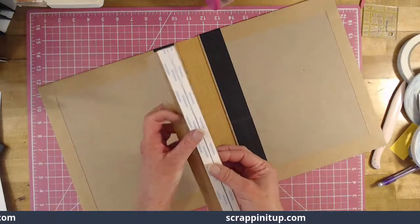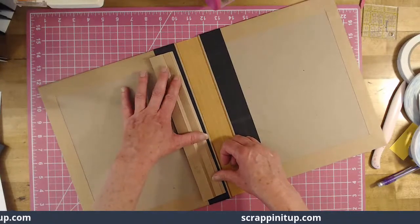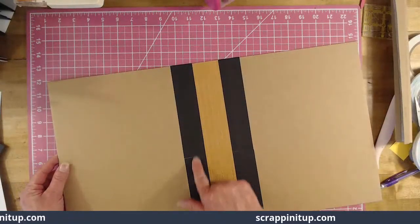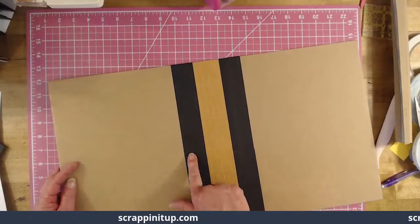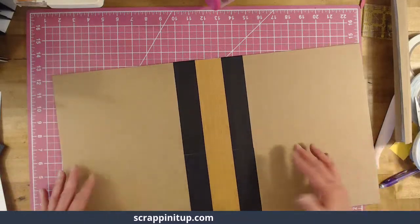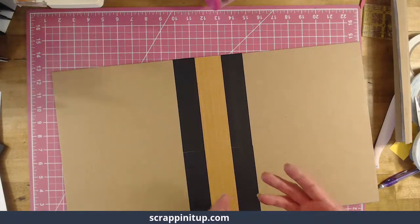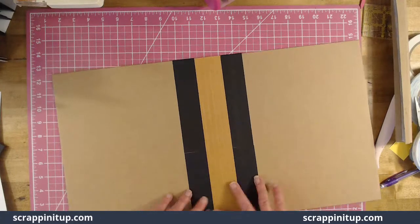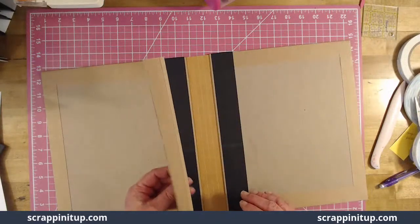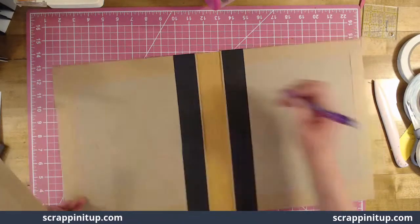Now we have our half inch done and we are going to place this. Let me decide which one is going to be my front and back cover — this one got covered better, so this is my front. On the back I'm not going to worry about it. These are handmade projects; they're not going to be perfect, and that's okay.